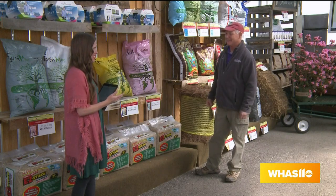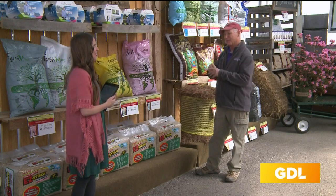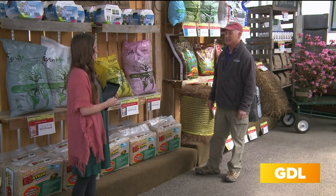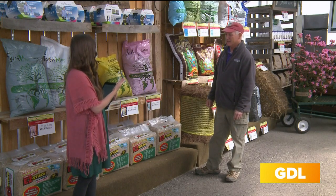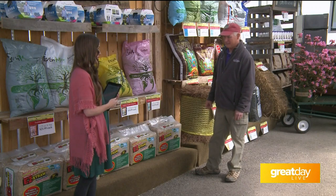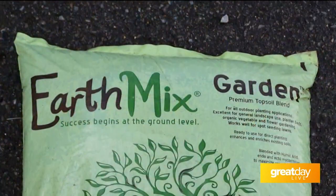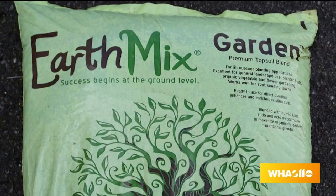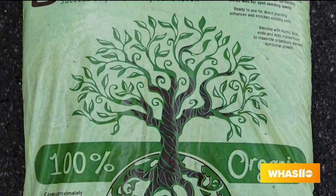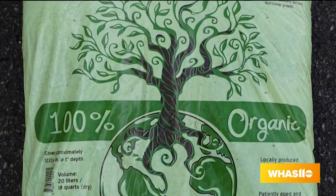Does it actually have coconut in it? It's coconut coir — it's all the little fibers from the outside of the coconut shell. And that is actually a brand you can only buy here in Louisville at Wallach Garden Center. Absolutely — we carry a product called EarthMix, and it's the only one here in Louisville. It's all organic and covers everything from different soils and compost to topsoil.